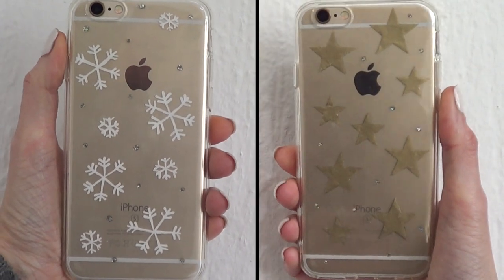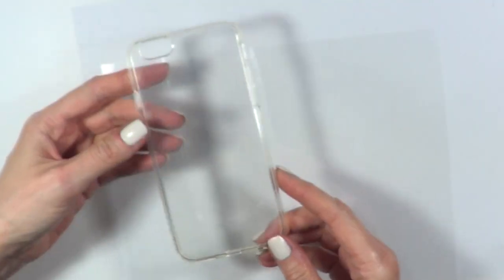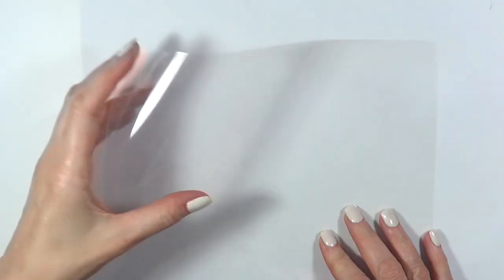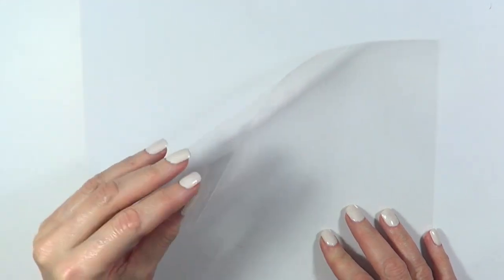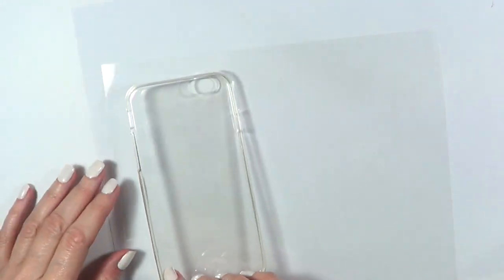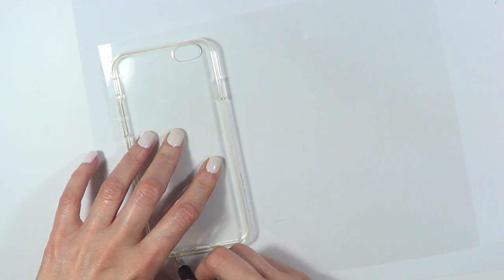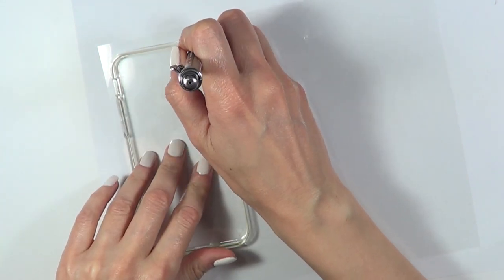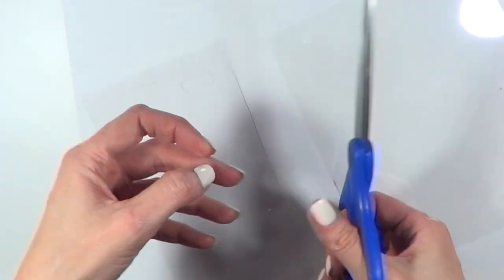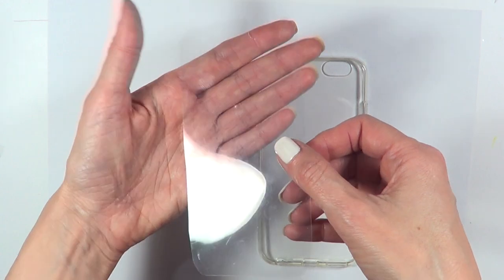Hey guys, it's Renee. Today I wanted to share with you two phone case ideas. I'm going to be using a clear phone case that I got on eBay — they sell them pretty much everywhere. Because of that, I'm going to be using this clear paper and just trace the shape of my phone case. I'll put it upside down on top of my clear sheet, trace it with my pen, and then cut it. I'm going to be doing this twice.